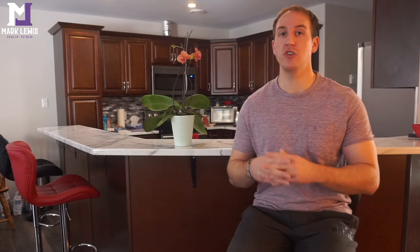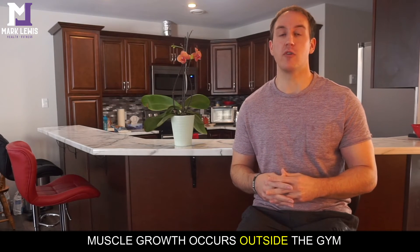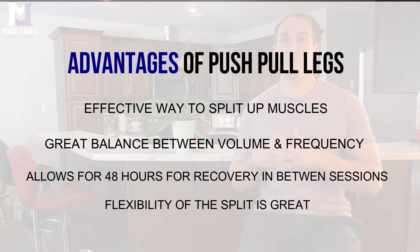Recovery is critical because when you're training that's not when you're growing — it's when you're resting away from the gym. Proper nutrition and sleep are also very important in this process. With push pull legs, you're able to train each muscle group twice per week, spreading out volume while prioritizing recovery. There's a lot of flexibility in the program, and if you have weak points to target you can prioritize those since you're training more often. This is a very good split for intermediate to advanced lifters.